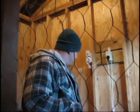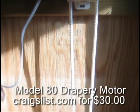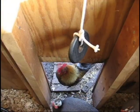Well folks, we finally electrified the chicken coop — got electric out here for the lights, the heater, water heater, but also more importantly the electric door opener. What we did was we purchased a drapery motor off of Craigslist, hooked up to a timer, and in the morning it will automatically open, and at night it automatically closes.